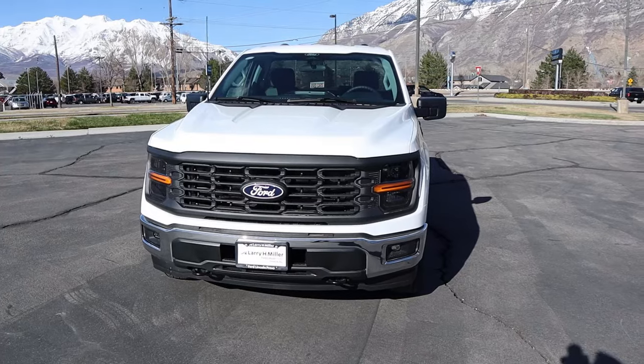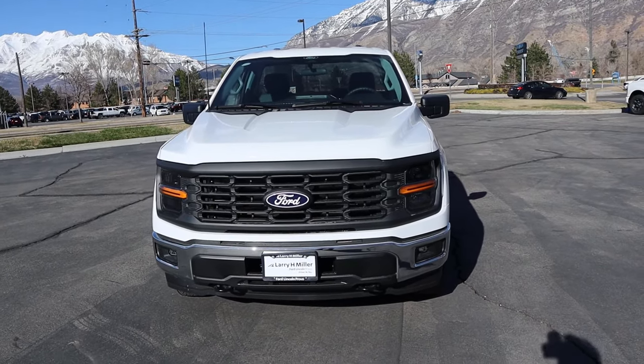Hey everyone, it's Ben Harder here, and in today's video I'm going to be reviewing an F-150 single cab. Before we get into this video, I want to give a huge shout out and thank you to the Lerich Miller Ford here in Provo for giving me some time with this truck.